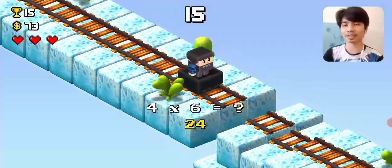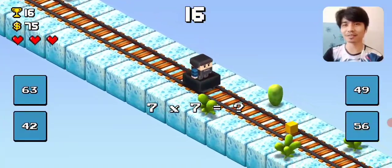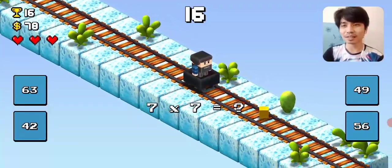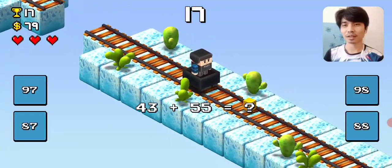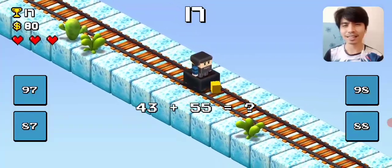You know what guys, I recommend this for students to play with because this is so fun and educational. 49. 4, 49. 98! 98!